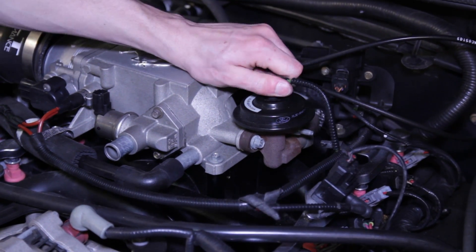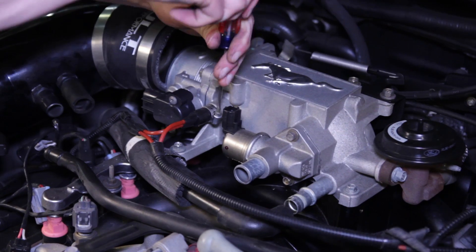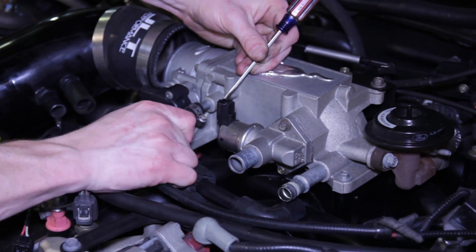Next, remove the fuel injection vacuum line from the EGR valve and factory intake plenum. While you're there, remove the PCV connection on the lower part of the factory plenum.